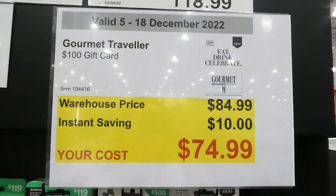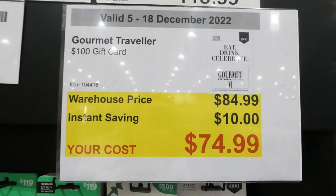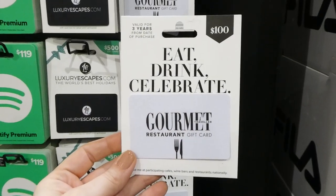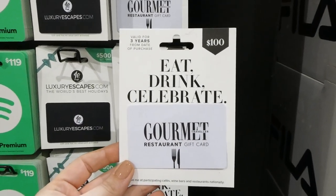Gourmet Traveler one hundred dollar gift card, ten dollars off down to seventy-five dollars. The original price is eighty-five, which is one of the best reasons to buy gift cards at Costco. It's valid for three years from date of purchase and will be activated once purchased at the cash.